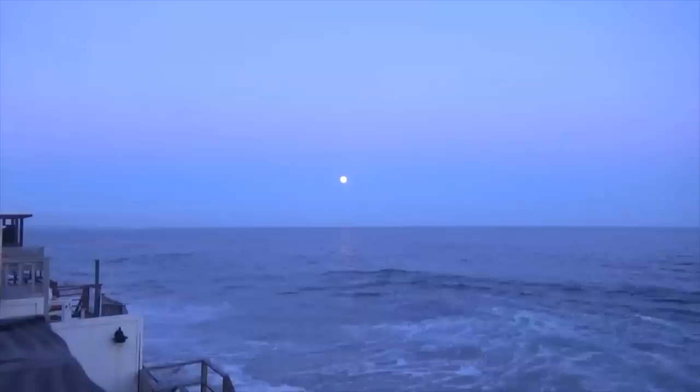A strawberry and shortcake croissant — pretty good — as I'm about to film a health and wellness, fitness-related Q&A. I asked you guys to send in some questions. I feel like we haven't done a focused, themed Q&A in a while. You guys sent in some wonderful questions, so let's jump into them.